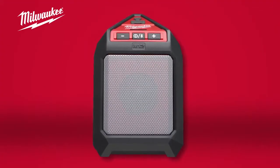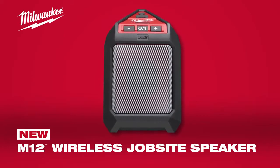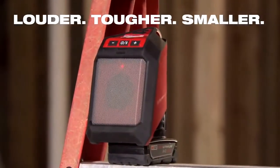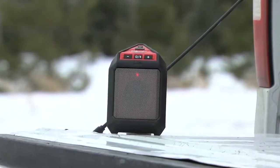From the industry leader in heavy-duty sound, Milwaukee introduces the M12 wireless jobsite speaker. Louder, tougher, and smaller than the competition, the M12 speaker delivers big sound with the durability you expect from Milwaukee.